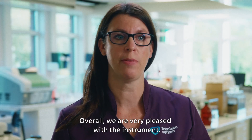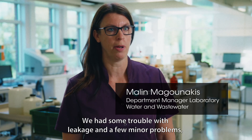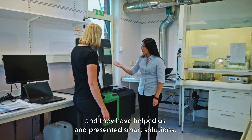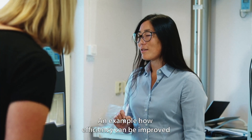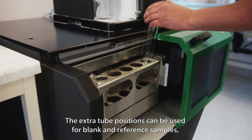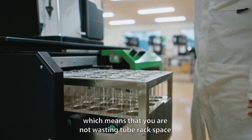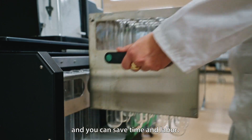Overall, we are very pleased with the instrument. We had some trouble with leakage and a few minor problems, but the collaboration and dialogue with Opsys is very good and they have helped us and presented smart solutions. An example of how efficiency can be improved is the extra five positions we implemented into the Auto Sampler. The extra tube positions can be used for blank and reference samples, which means that you are not wasting tube rack space and you can save time and labour.